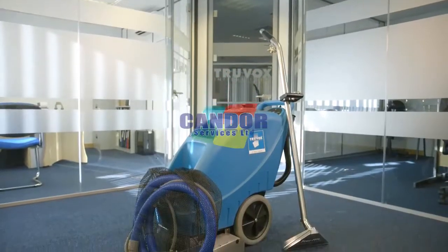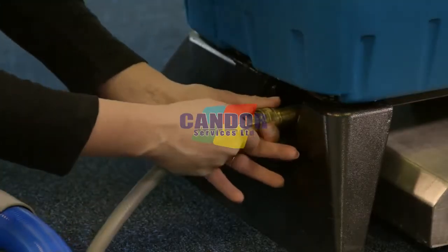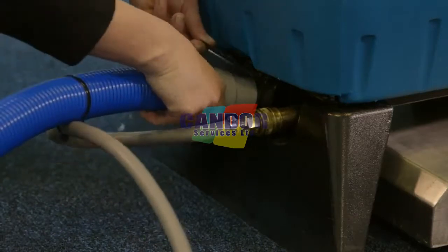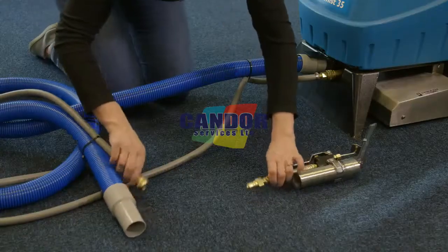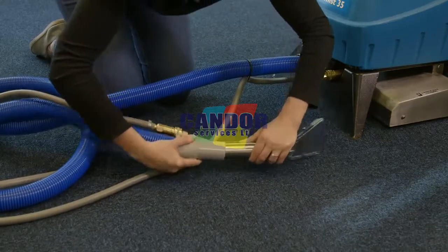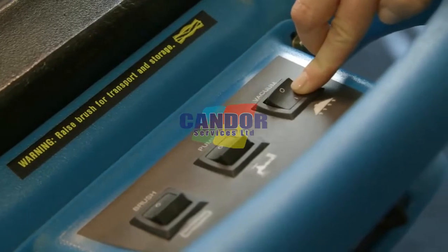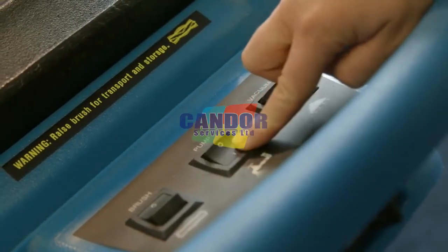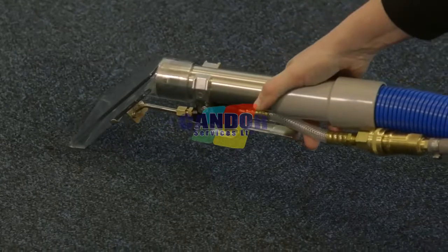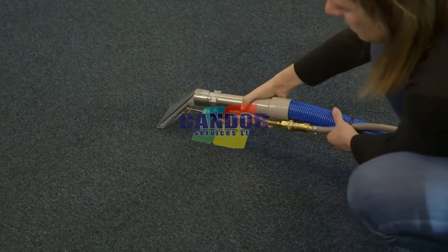There is an optional upholstery kit and stair cleaning attachments available. If using these accessories, connect the vacuum and solution hose to the front of the machine, and then attach the upholstery tool to both the vacuum and solution hose on the other end. Switch on the vacuum motor and pump switch. Operate the spray lever on the handle to dispense the cleaning solution whilst pulling the upholstery tool or wand backwards.